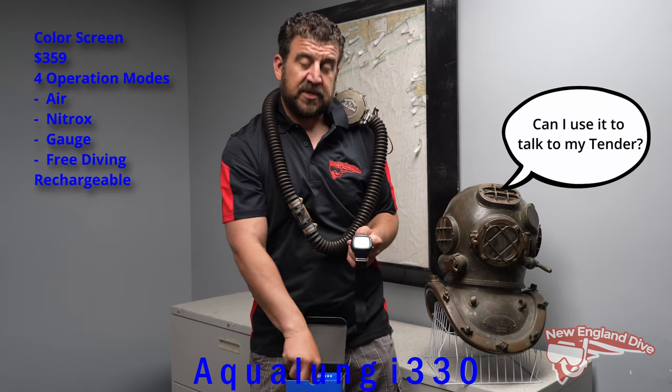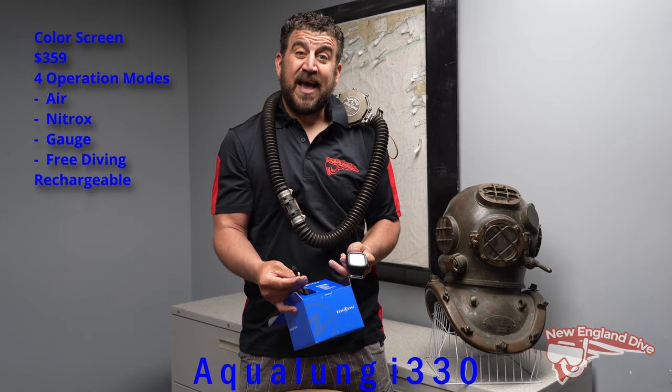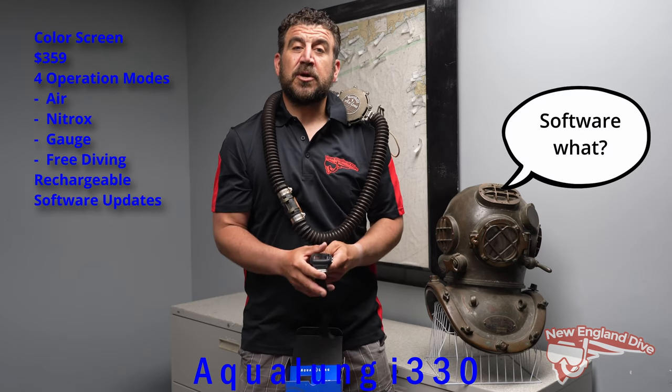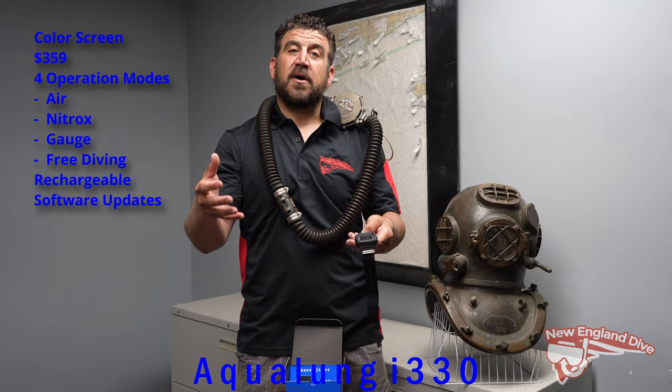It's also rechargeable, so you don't have to worry about changing your batteries. It comes with a cable that you just plug in and recharge from any USB connector. There's also downloadable software, so this computer can grow with you — if there's ever a software update down the road, you can just download it.